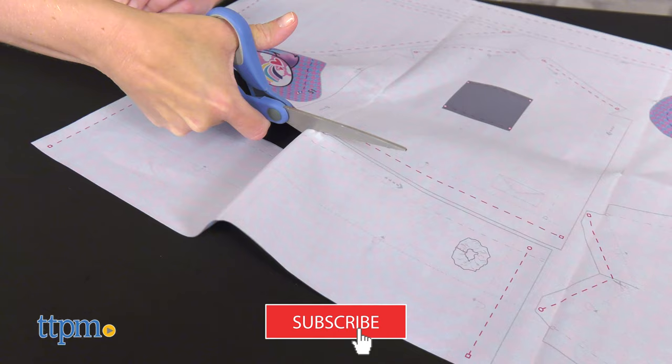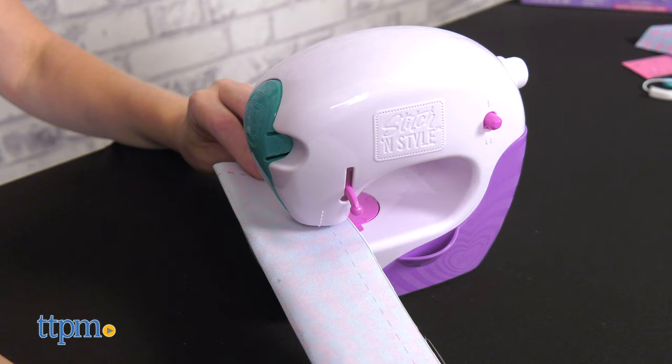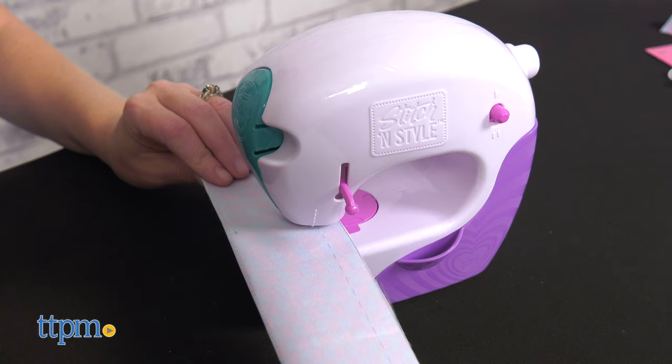Following the instructions and using all the included tools, kids start by sewing a sunglasses case, and then progress to a scrunchie, a headband, a belt bag slash clutch, a purse, and a plushie.